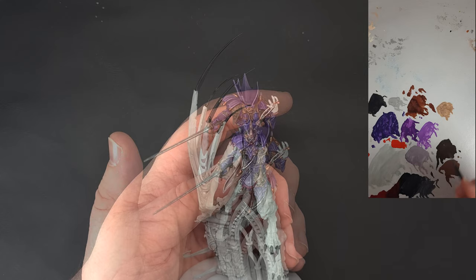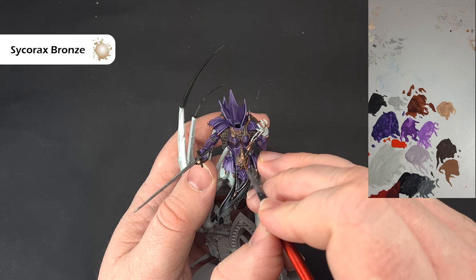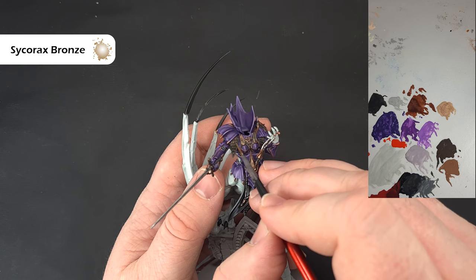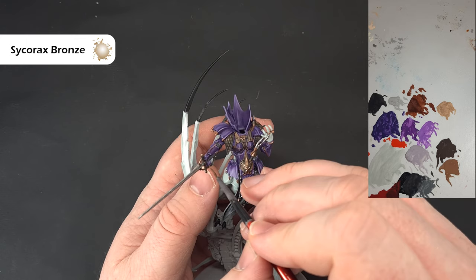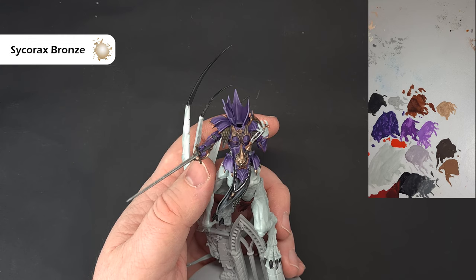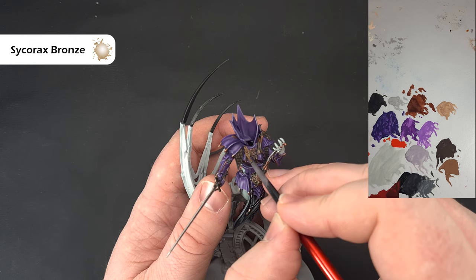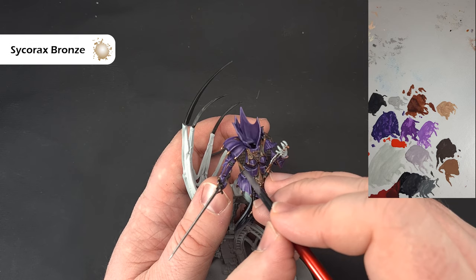Once the Coelia Greenshade is dry, take some Sycorax Bronze to highlight. Look for those edges and paint in the highlight, leaving colour in the recesses. For the scales, highlight each one individually — there aren't many so it won't take too long. Use the shape of the model to highlight it up. If you want to make it a little shinier you can add a bit of chrome, but I'm happy with this. Highlight those raised areas and leave the Coelia Greenshade in the recesses. That's all the metallics done.